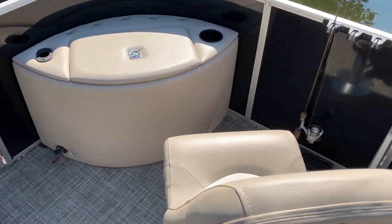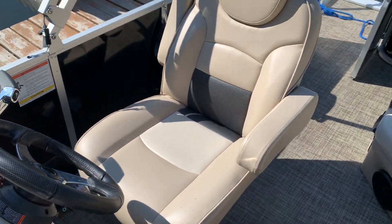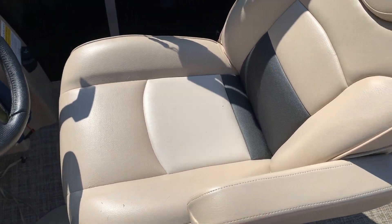Then I realized I pretty much wasn't using the back of the boat. So back here I put on another chair. This is more of a captain's chair — it adjusts six ways. It's kind of neato.